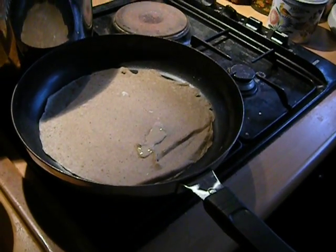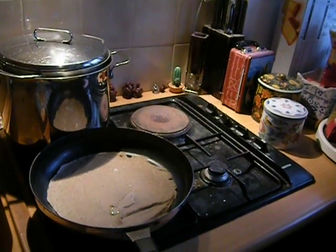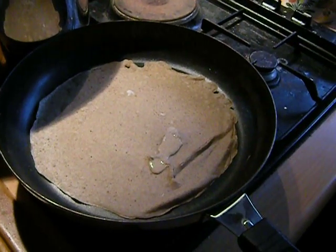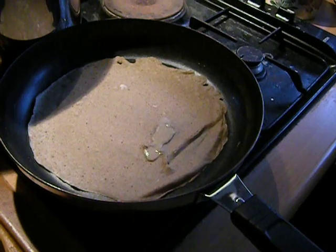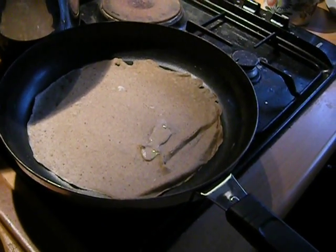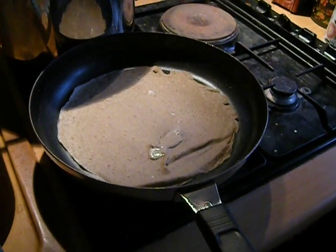It's very, very light and very digestible. In this particular pan I can't flip them, but in fact buckwheat crepes might not even be flipped — it depends. They might get a little bit too dry for the taste of the cook if that happens.